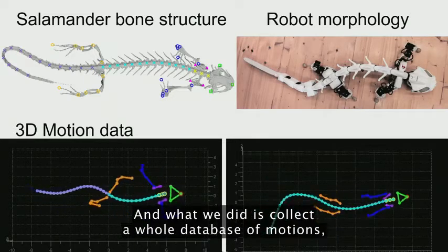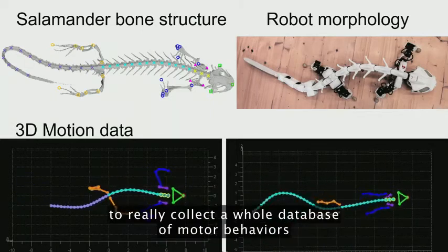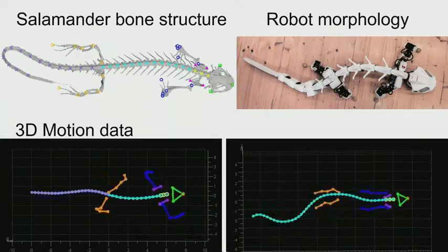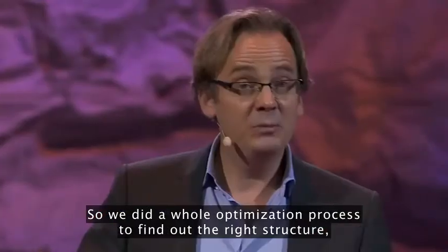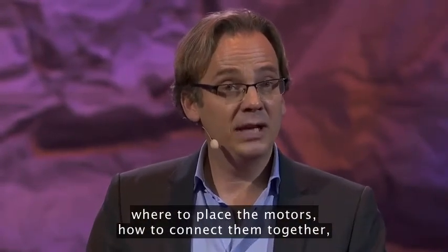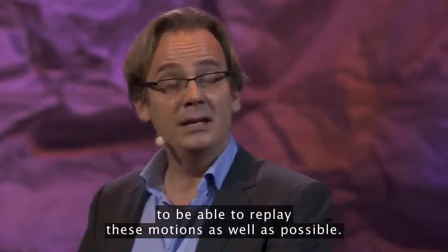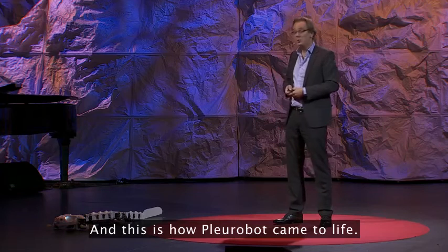What we did is collect a whole database of motions, both on ground and in water, to really collect a whole database of motor behaviors that a real animal can do. And then our job as robot physicists was to replicate that in our robot. So we did a whole optimization process to find out the right structure, where to place the motors, how to connect them together, to be able to replay these motions as well as possible. And this is how Plurobot came to life.